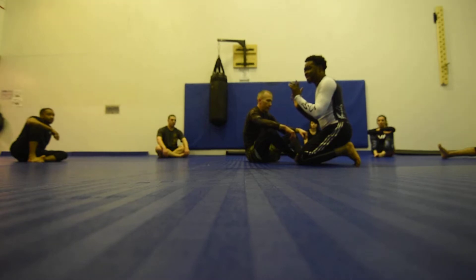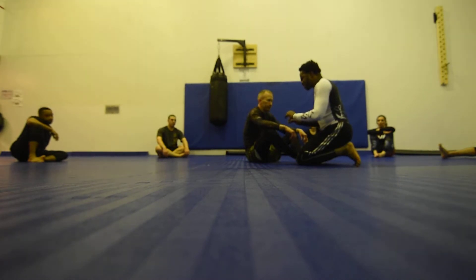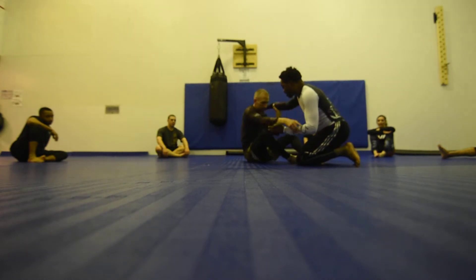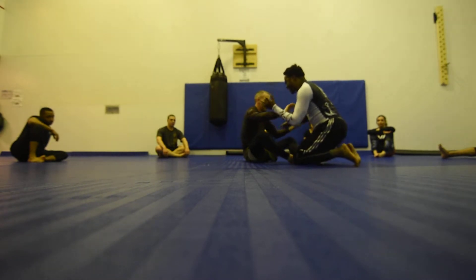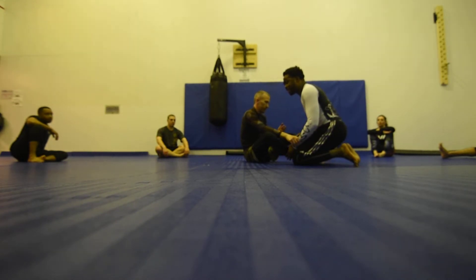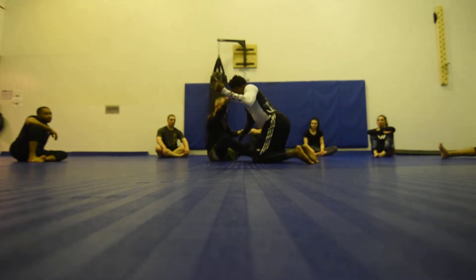Coach Jason cannot let my hands touch him. So as soon as I get here, Coach Jason is active and he needs to make sure that I can never touch him. If I get too close, then he's going to put his feet on me and push me away, just like that. And I'm going to continue.